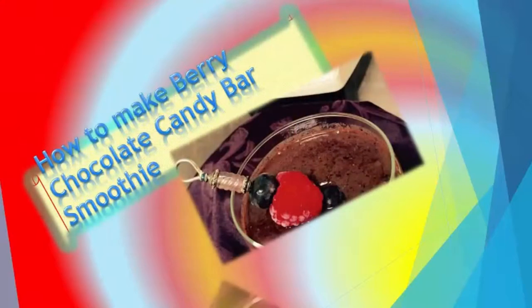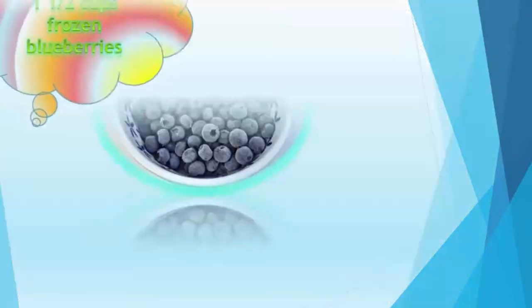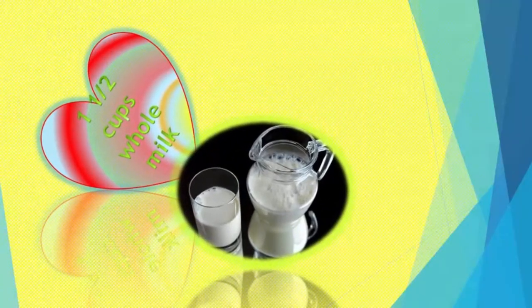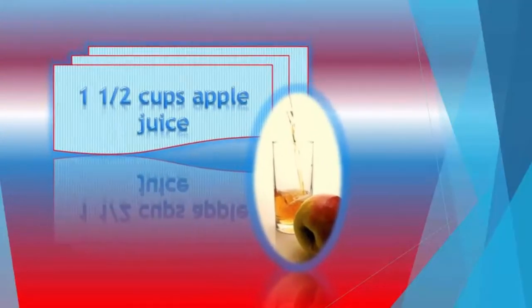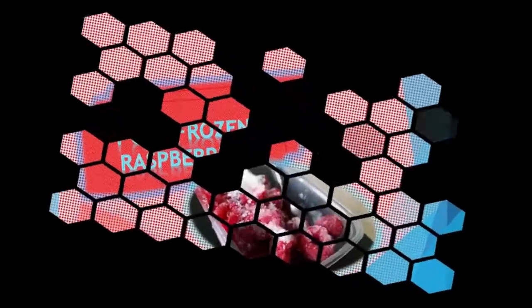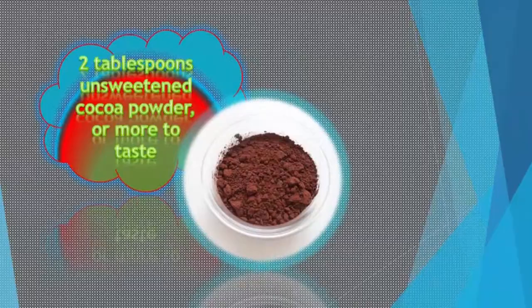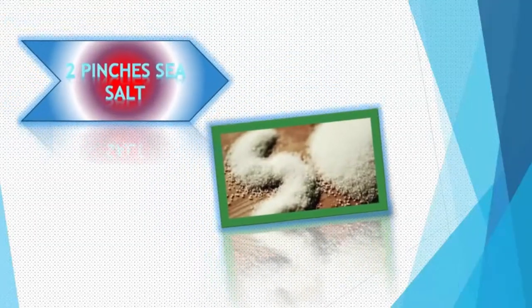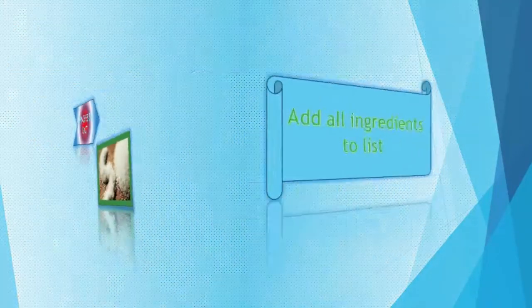How to Make Berry Chocolate Candy Bar Smoothie. 2 cups chopped kale, 1½ cups frozen blueberries, 1½ cups whole milk, 1½ cups apple juice, 1 cup frozen raspberries, ¼ cup maple syrup or more to taste, 2 tablespoons unsweetened cocoa powder or more to taste, 1 teaspoon vanilla extract, 2 pinches sea salt.